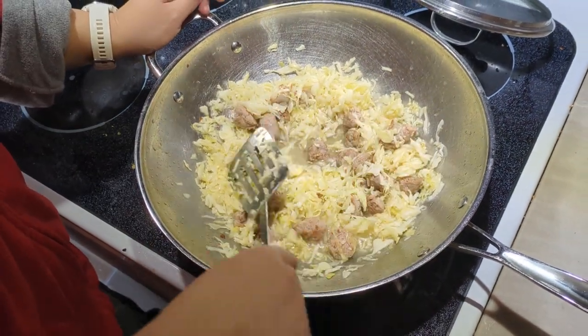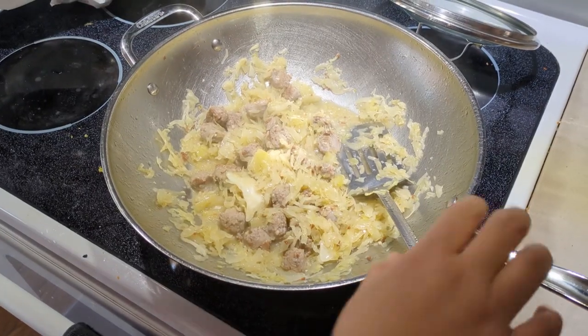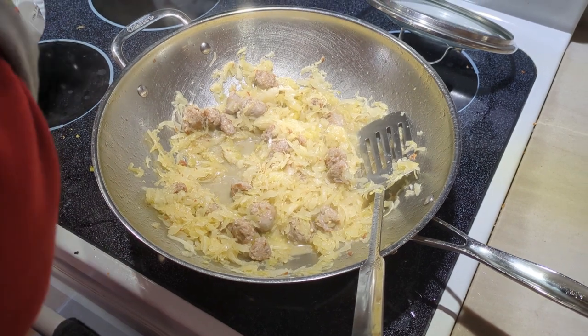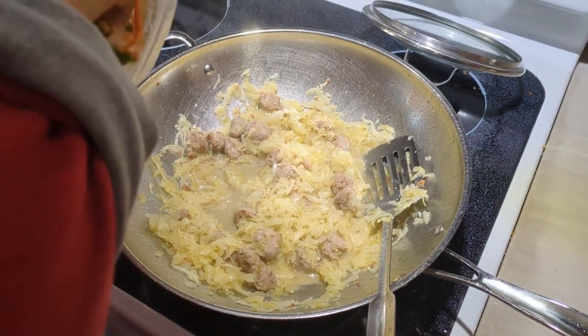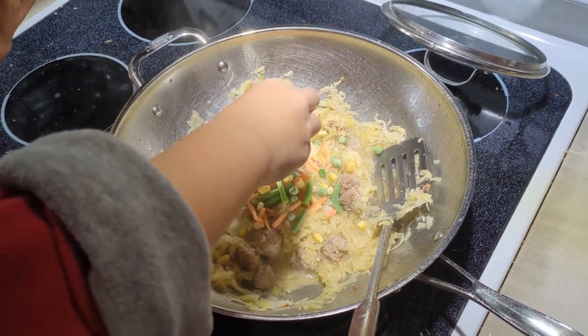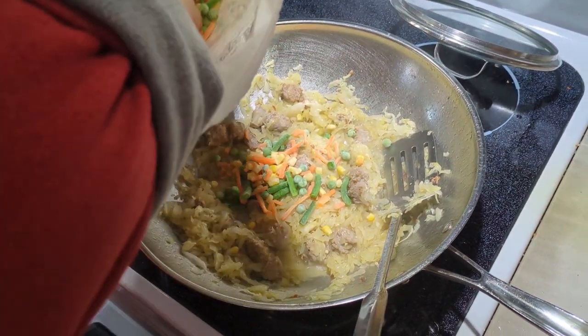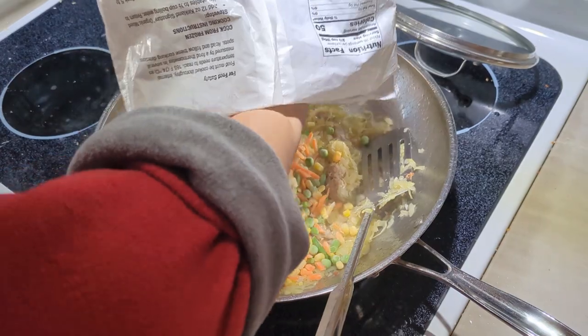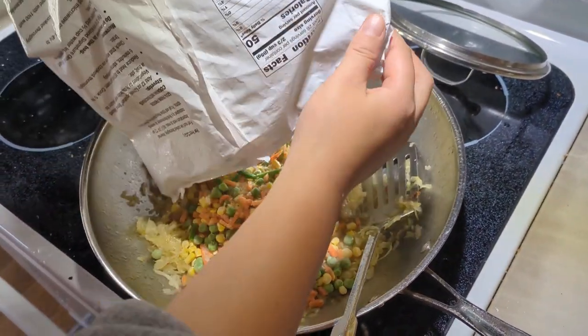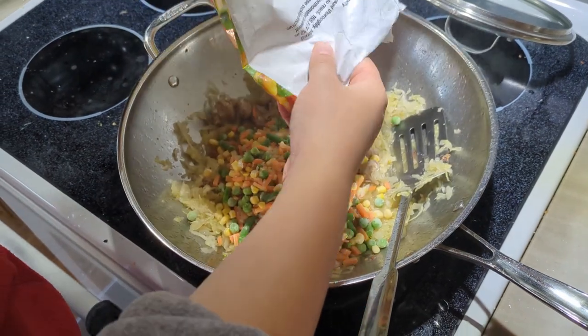The next step is optional — I like to put some frozen mixed vegetables into my stew just so we eat some vegetables and have a more balanced meal. You don't have to if you don't want to. I'm just going to put the rest of the bag in there.